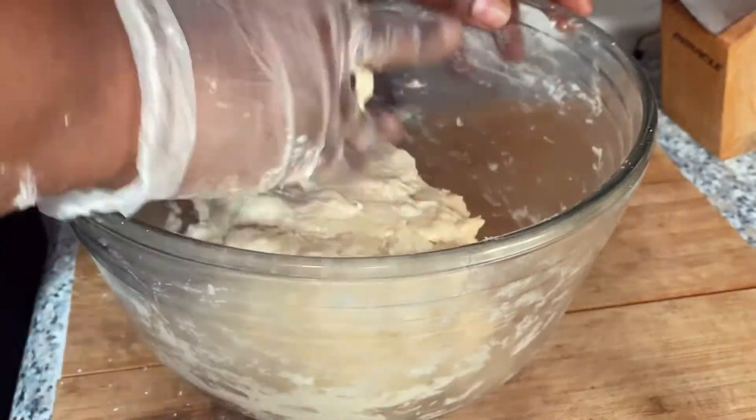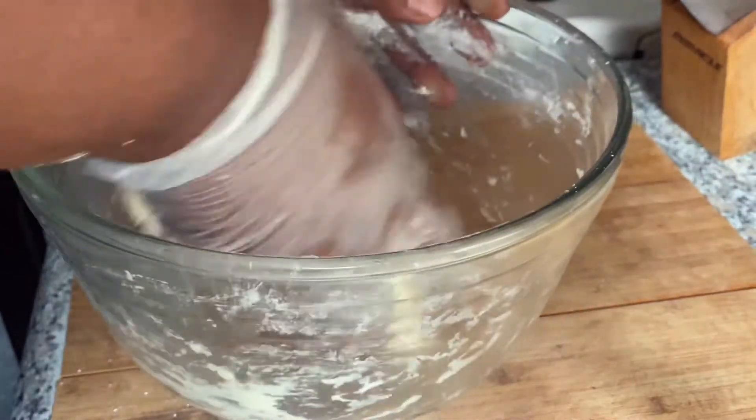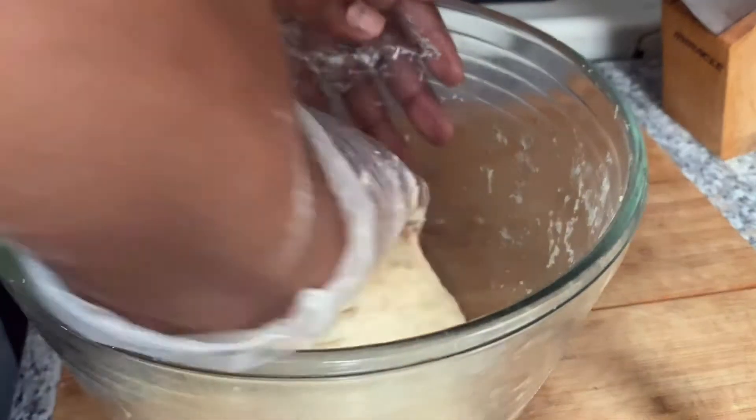We've got some more kneading to do. If you have a KitchenAid or a machine that can knead for you, by all means use it — but I love making my bread by hand, so it's up to you.